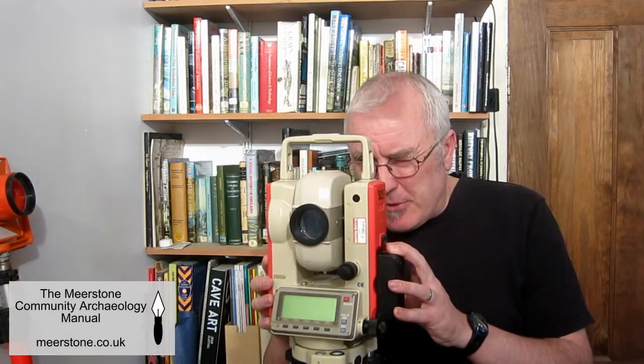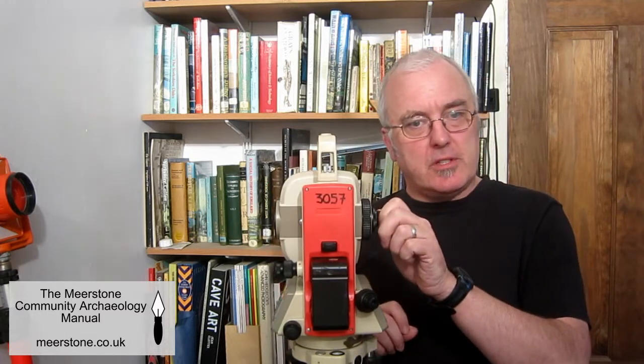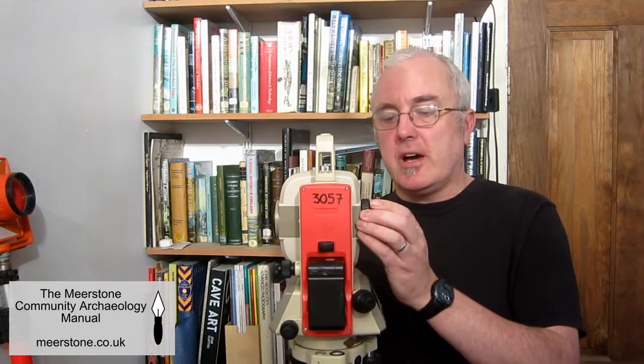The gun sight on the top helps you roughly line up the instrument with the prism, and then the tangent screws can be used to make small adjustments left and right and up and down until you're fully aligned. The eyepiece can be adjusted to improve the visibility of the crosshairs, and focus is usually controlled by an additional ring on the eyepiece.